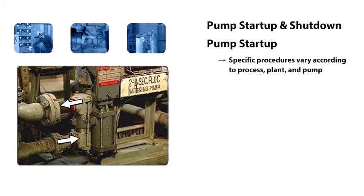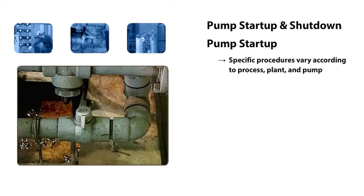The flow paths into and out of the pump are controlled by a series of isolation valves. For this pump, there's an isolation valve for the suction and an isolation valve for the discharge of the pump.